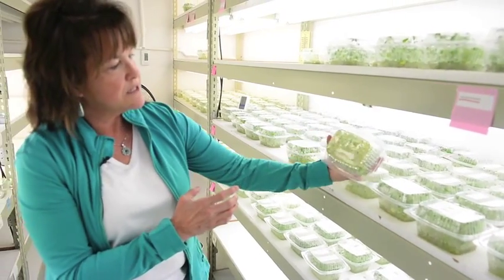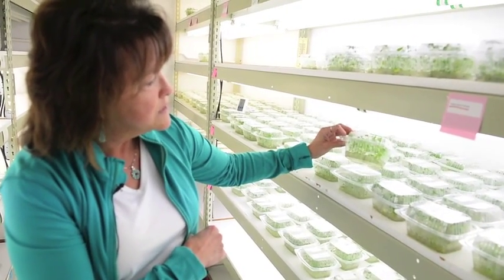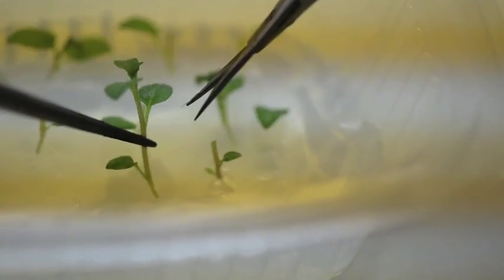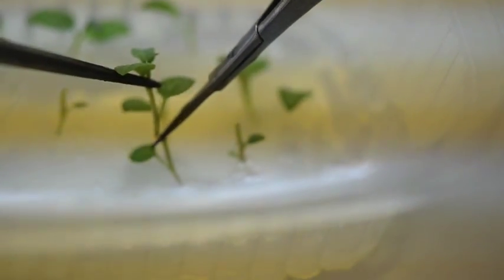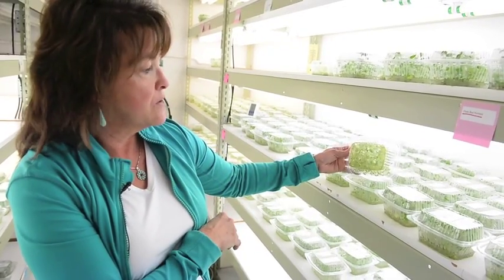Each tray, as you can see, after a few weeks gets fairly well rooted. This one is ready to cut at the end of this week. As we spoke earlier, four weeks ago this plant was only a single leaf cutting. In four weeks we have the same plant replicated, disease free, virus free, and ready to go to the greenhouses.